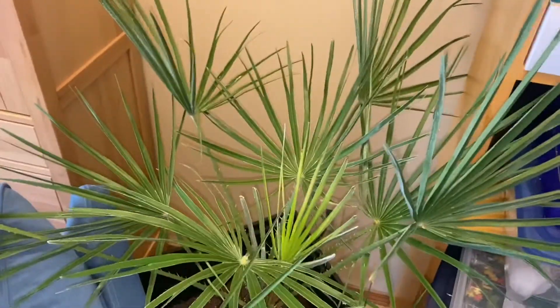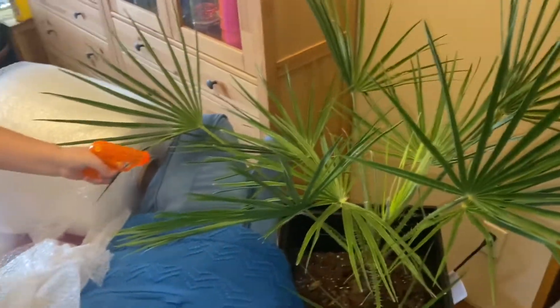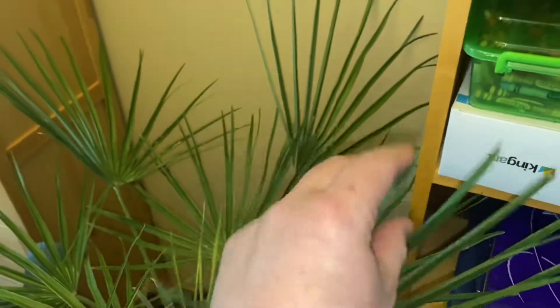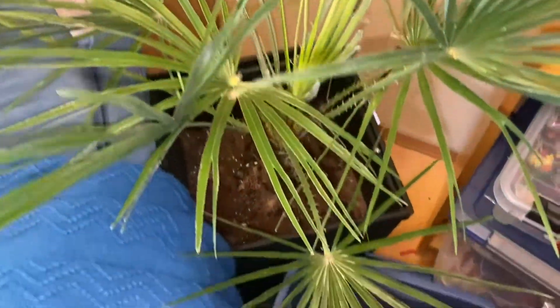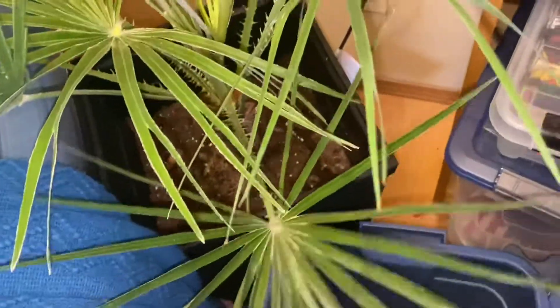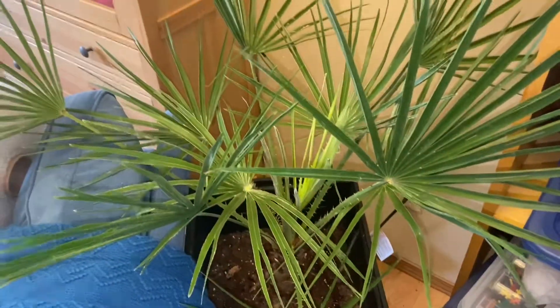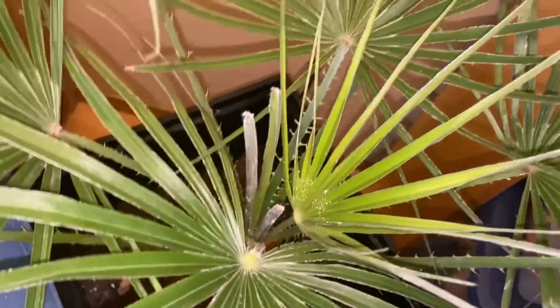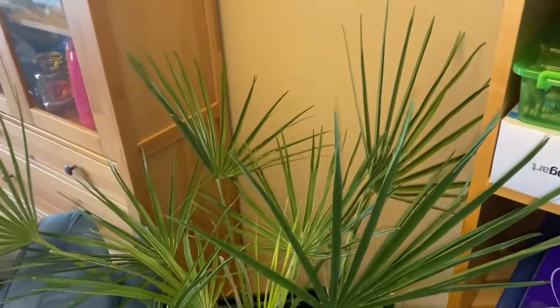Over here in the corner — absolutely bulletproof — the European fan palm, Chamaerops humilis. It's bulletproof because it hasn't got any damage, no real brown tips, no bugs. It takes quite a bit of water — I keep it even more moist than my Bismarckia nobilis. It's spitting out usually four fronds at once and this one's about to open. Honestly it could even stay in all year round and look absolutely perfect facing this south window.